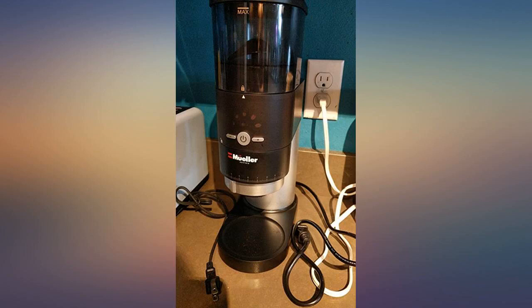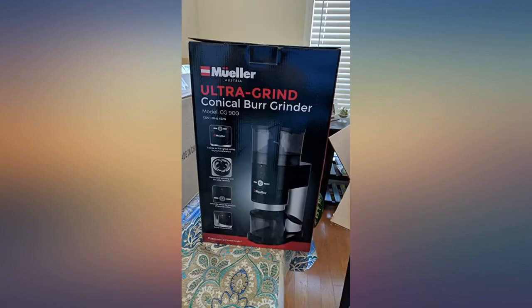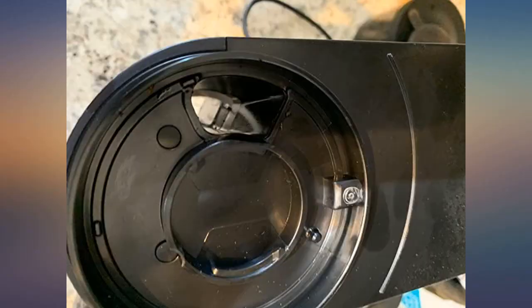After having 3 expensive Breville grinders cross over the Euro grinder bridge here in as many years, they've been pretty much ruining quality beans in junk grinders. That is until this gem caught my eye.